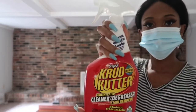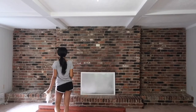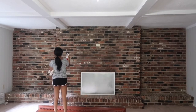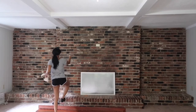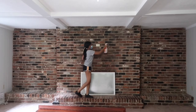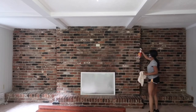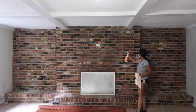So the first thing you want to do is clean your brick. I'm actually showing you the second step where I used the crud cutter to just wipe down the brick because it was actually very dirty. But the first step you want to go ahead and get a broom or a sharp bristle brush and just clean through the brick because we had a bunch of cobwebs, spiderwebs, all types of stuff in there. So do that step first and then clean it with the crud cutter.